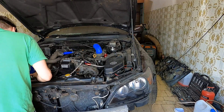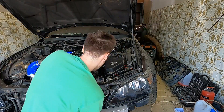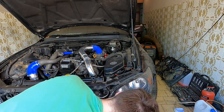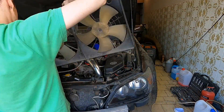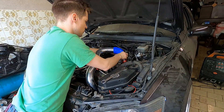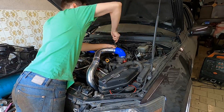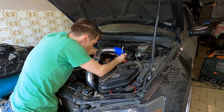One of the biggest struggles was installing the boost pipes and the fan shroud. The boost pipes had to be added to their general area first, but not connected with the silicone couplers so they could be slightly moved. Then the fan shroud needs to be inserted at a specific angle while also pushing the boost pipes out of the way. Only then can the boost pipes be connected with the silicone couplers.